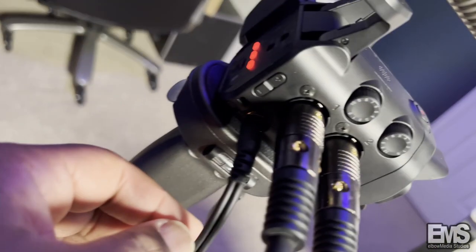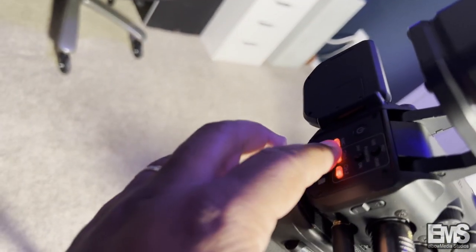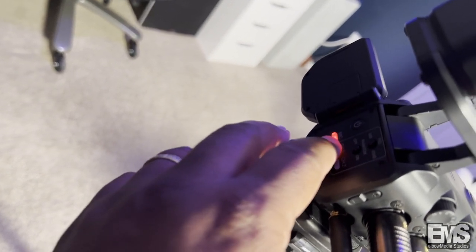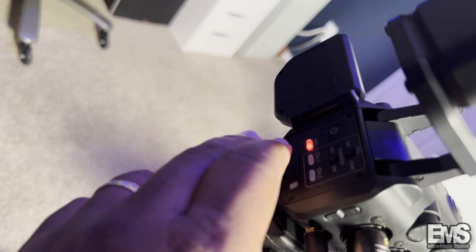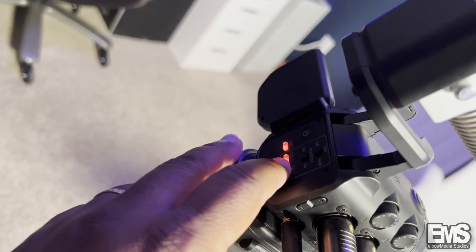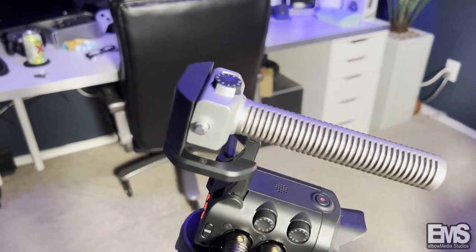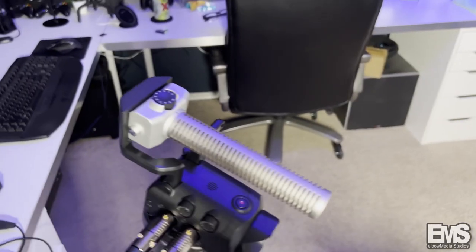This is where your headphone connection goes, and behind here is how you turn on each channel. All you have to do is hold it down for a couple of seconds. We just turned it off — let's turn it back on. Turn this one on, and then you can turn the mic on that way as well.